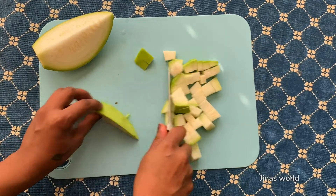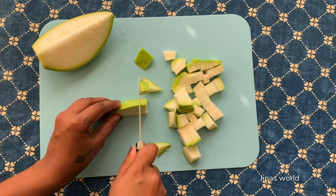Always make its juice if the Lauki is sweet. Do not make it if it is bitter.